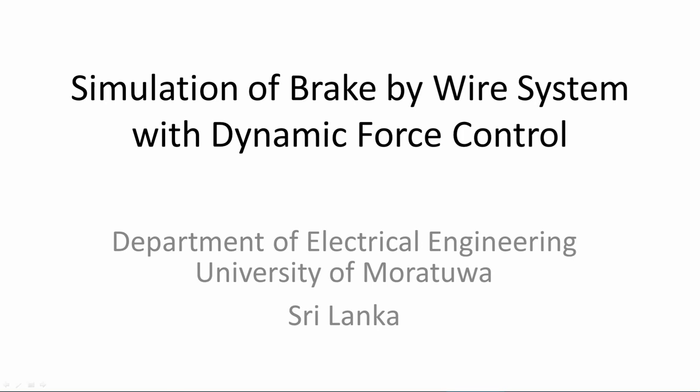By-wire technology is recently developed to improve reliability, safety, and performance of vehicle drive technology. Brake system is the most important control system for vehicle safety. By-wire technology development has encouraged the development of brake-by-wire systems to reduce traditional mechanical and hydraulic system usage in automobiles.